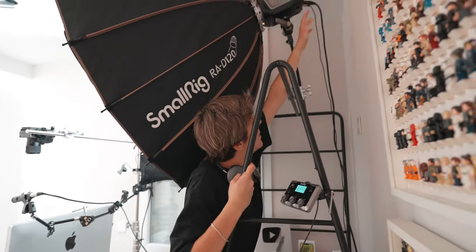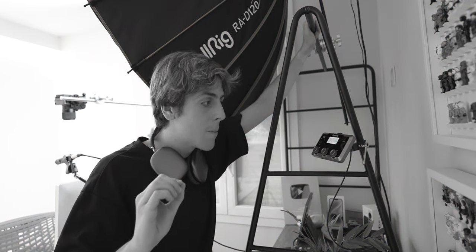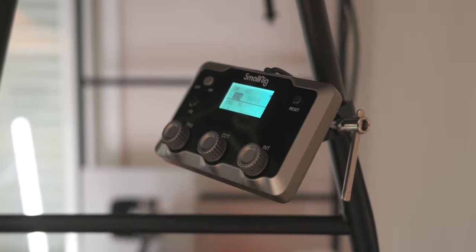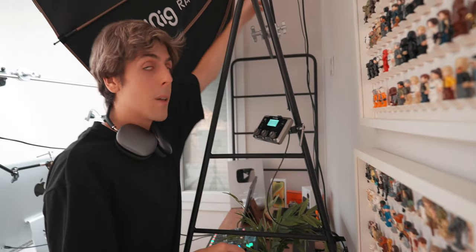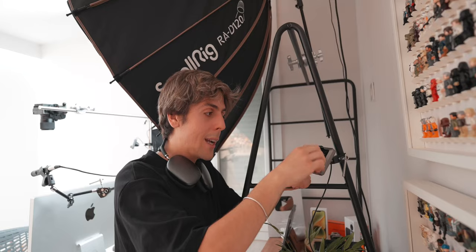Instead of reaching up to the top, which is kind of annoying, I can simply tell Siri — or, apart from using Siri, I can also use this SmallRig little display, which is actually hooked up with a cable up there, so I can turn the lights off and on, change the temperature, and change how powerful they are.